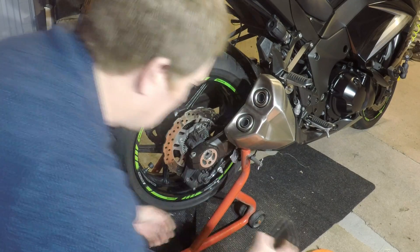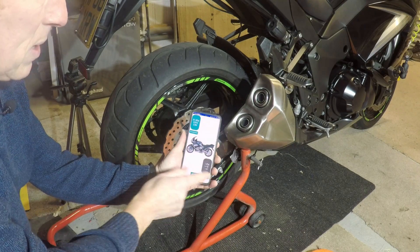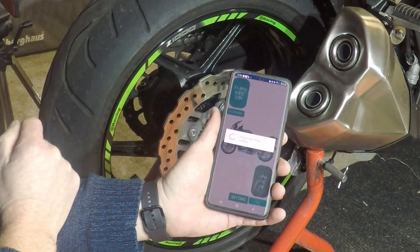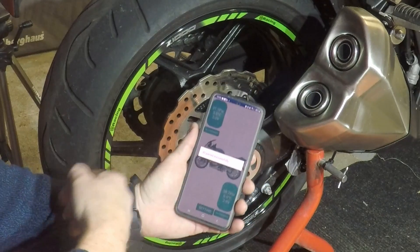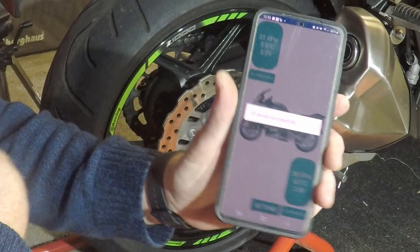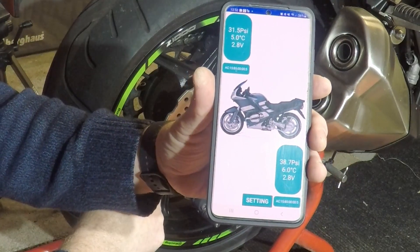Now we're in the app again and this time we need to pair the rear — press pair. Paired successfully! And now we have our details: we're showing 38.7 psi at the back.